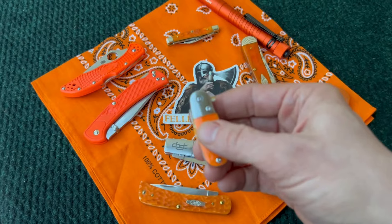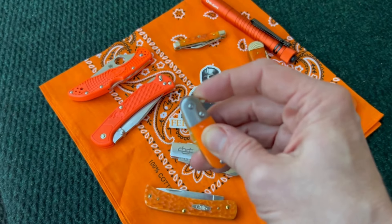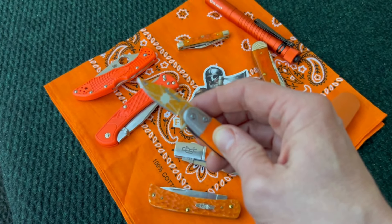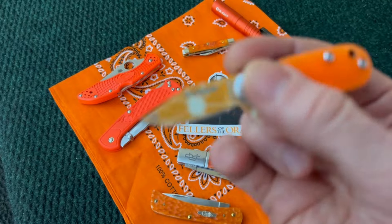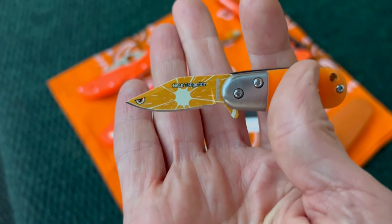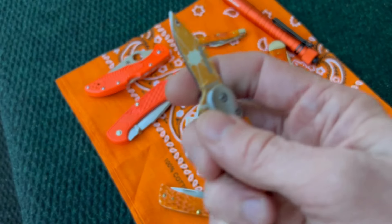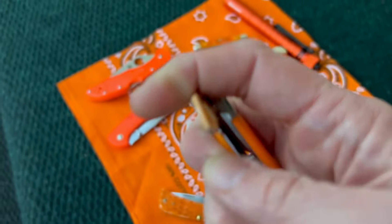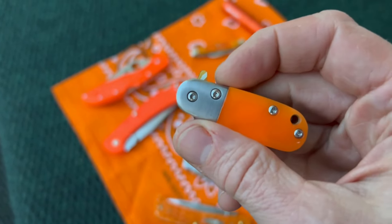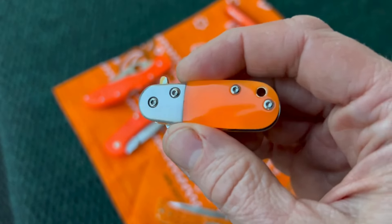This is one of these cool little knives from Rough Rider called the Mean Tangerine. Such great fun little mini knives — I really enjoy these. I need to pick up some more of them probably, but they are great and orange.